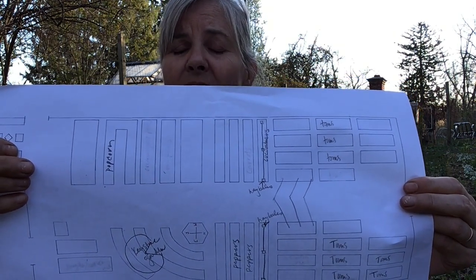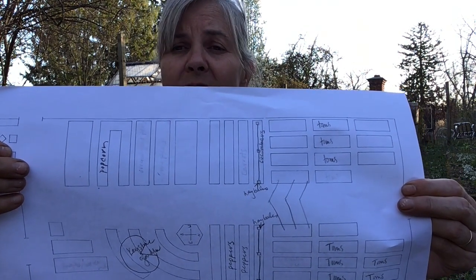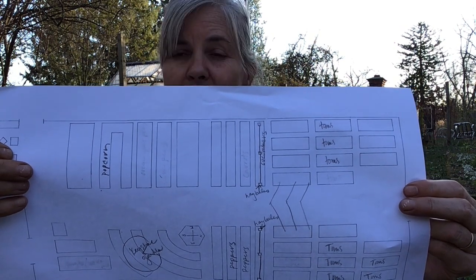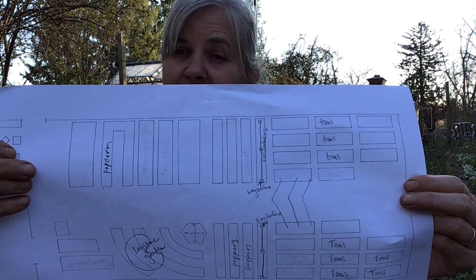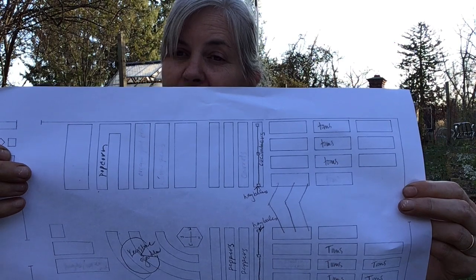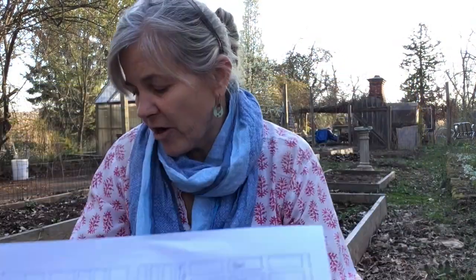This map also helps me plan for the following season, because what we want to do is rotate where our crops go. We don't want to put them in the same bed all the time, because the soil will get very tired of the same plant being planted there and taking the same nutrients out of the soil. So this is the map I use for our school garden, and now I want to show you the one I created for my home garden.